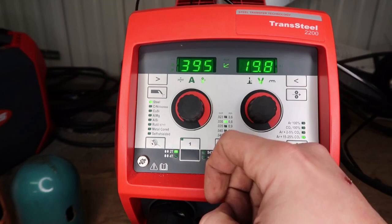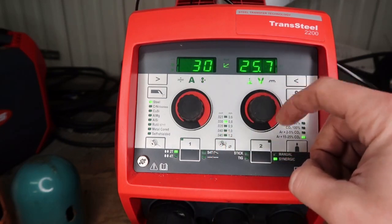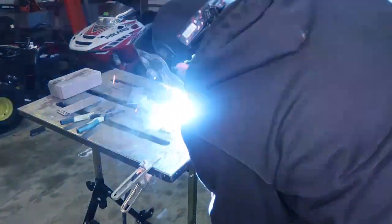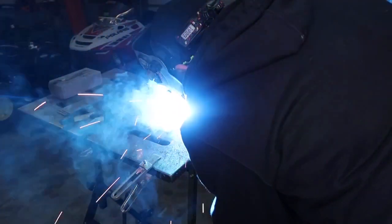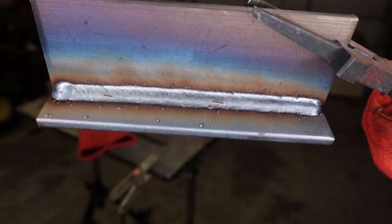Let's crank this up — max out the wire feed speed to 395 and the volts to 25.7, all on 110 volt power. Now I'm welding and you can hear the spitting and sputtering. The reason is we're in globular mode — a mode in between short circuit and spray arc. It wants to spray, but on 110 volt power we can't do it with the CO2. That's what causes the spatter.